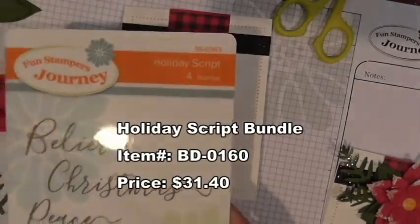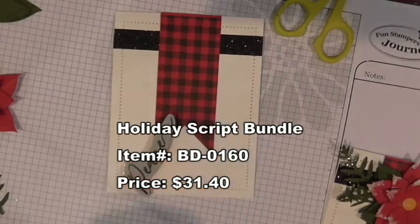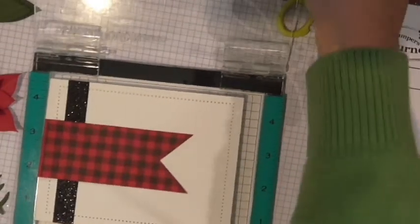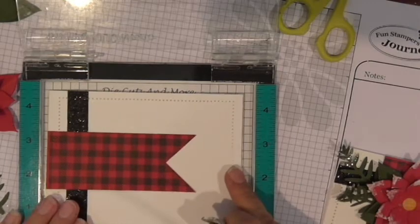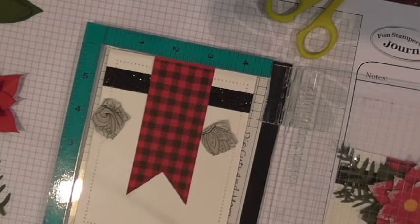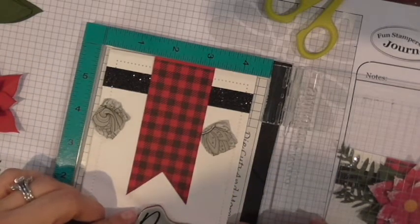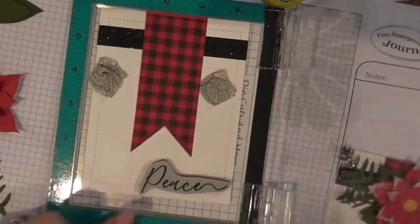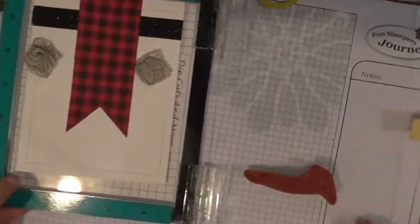I'm going to add the sentiment from the Holiday Script — I'm using the 'Peace' stamp. I'll bring out my stamping tool because I think I'm addicted to it! I'll use my little magnets to keep the card in place. I love to have a nice bold sentiment, so my go-to is to break out the tool. I put the stamp off to the side — I wanted the sentiment to have its own little place rather than dead center.